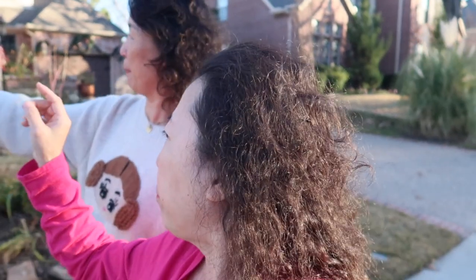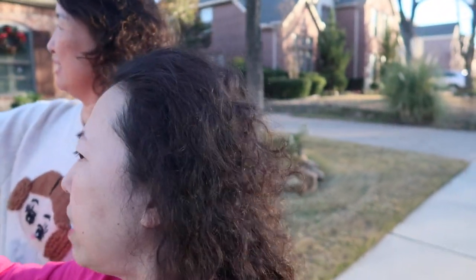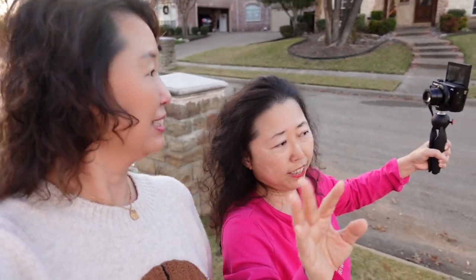Sarah says both look about the same. The stabilization is set to standard, so I'm not sure how shaky it is — I didn't turn on active mode because I didn't want it cropped in. We're both using a selfie stick.